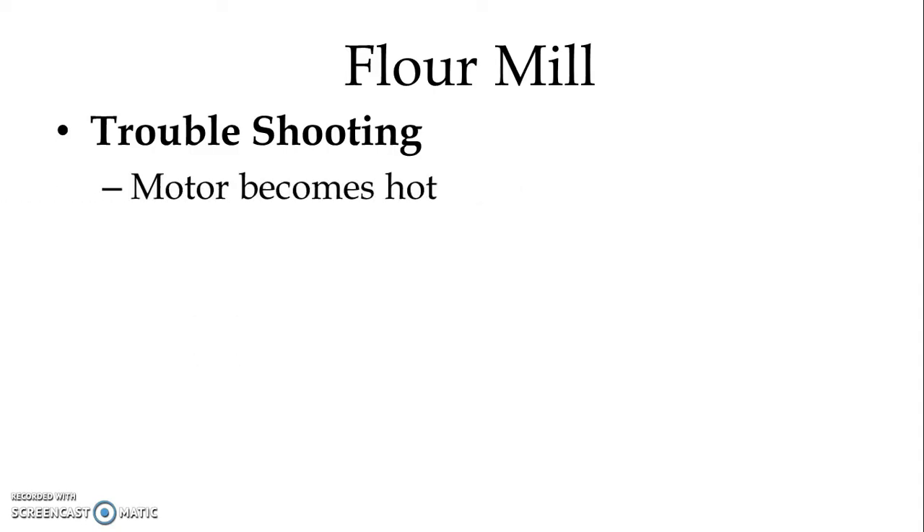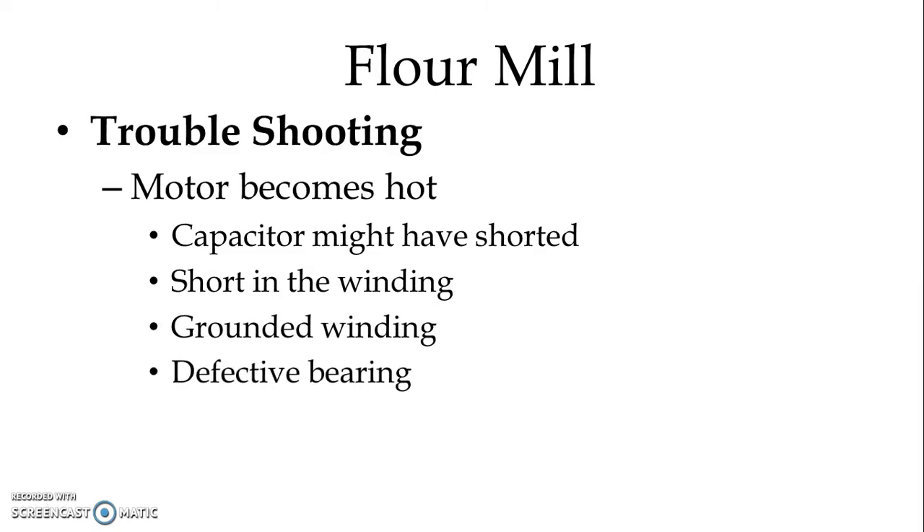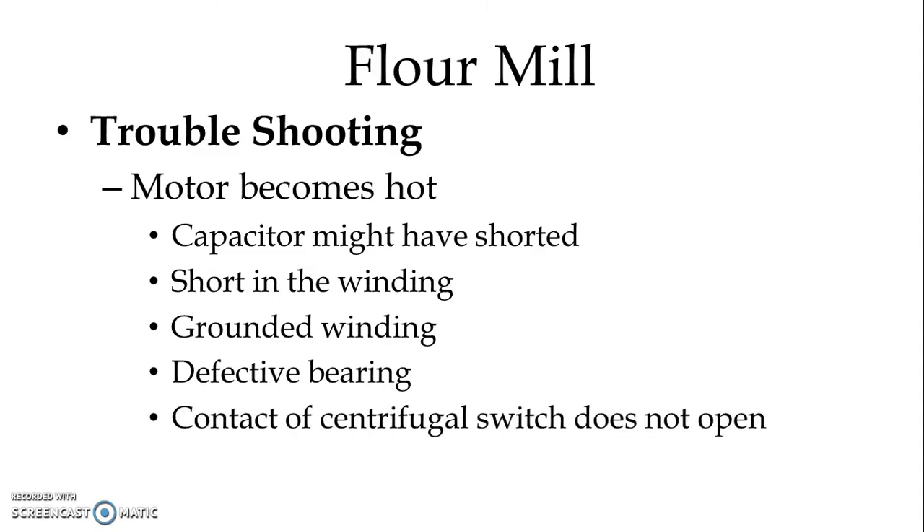If the motor becomes hot while running, the possible causes are: the capacitor might have shorted, there could be a short circuit in the winding, grounding in the winding, defective bearing, or the contact of the centrifugal switch does not open — causing the capacitor to remain in the circuit permanently.